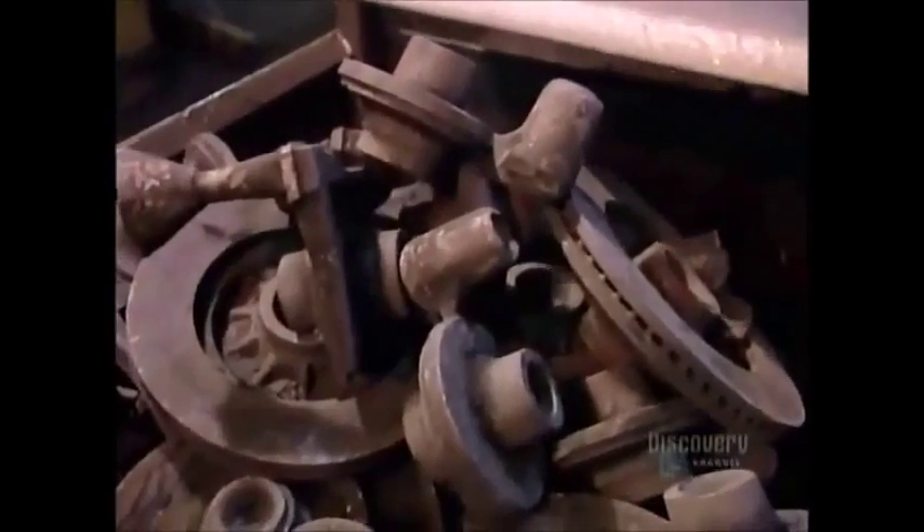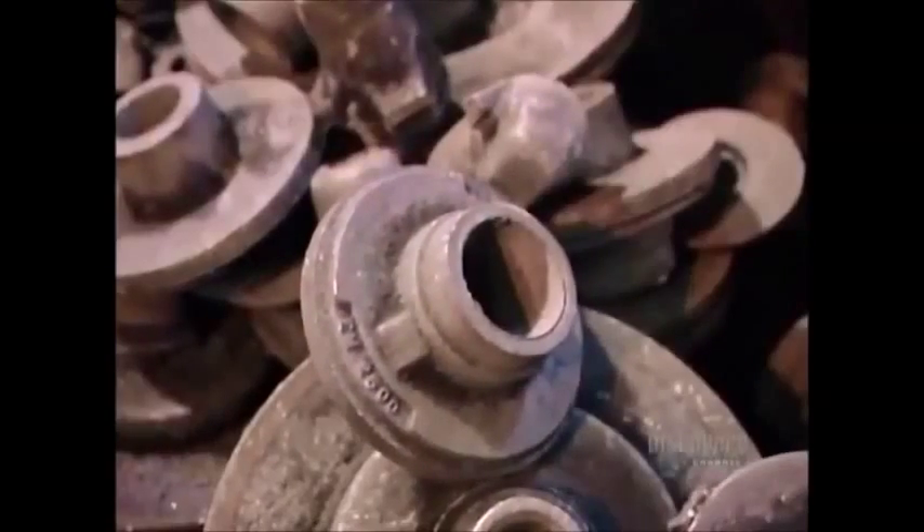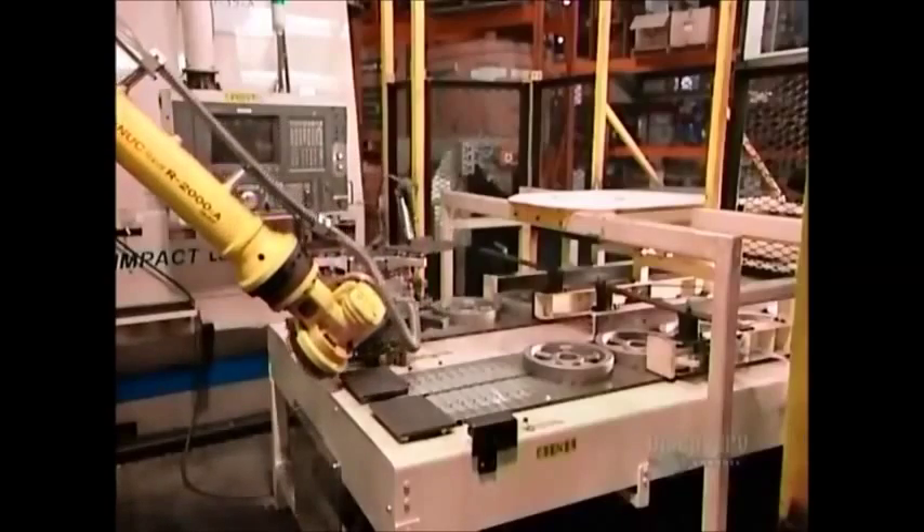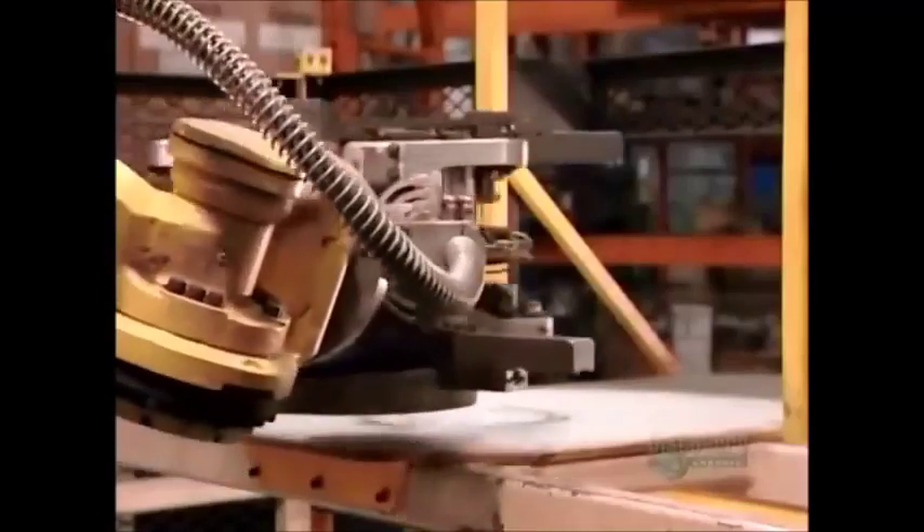While the pulleys go off to be cleaned, the sand is recycled into new molds. The pulleys are in rough form — they still have to be machined to specifications.